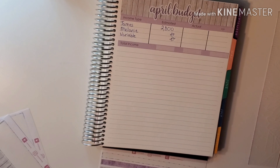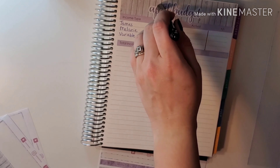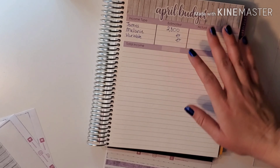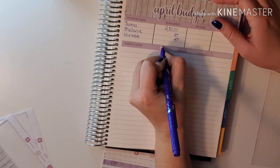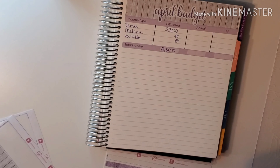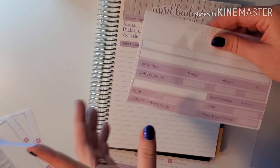Our income is different because we are a month ahead. We do our income for this month, but our fixed and variable expenses are what we budgeted last month for this month — so they don't always equal, and that's perfectly fine. That's just how our setup works. I do not use the income number to fill in our expenses down here; they don't match up.